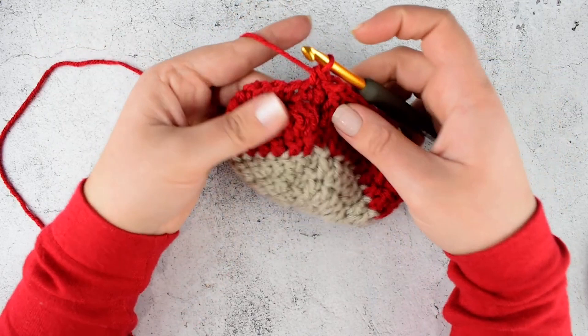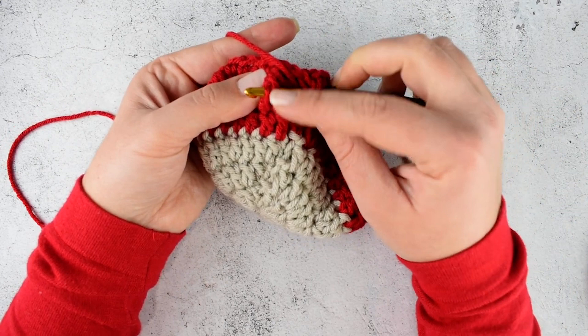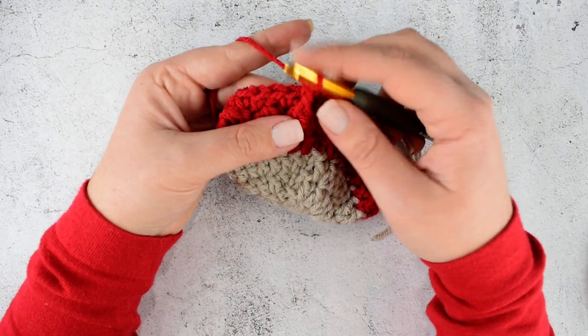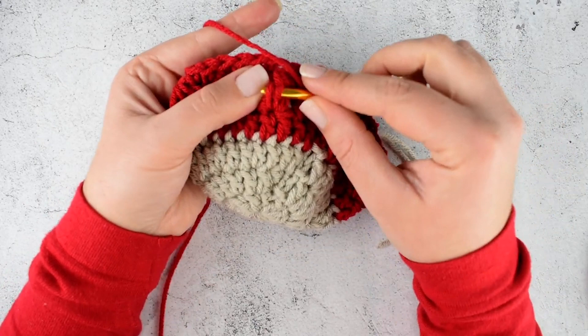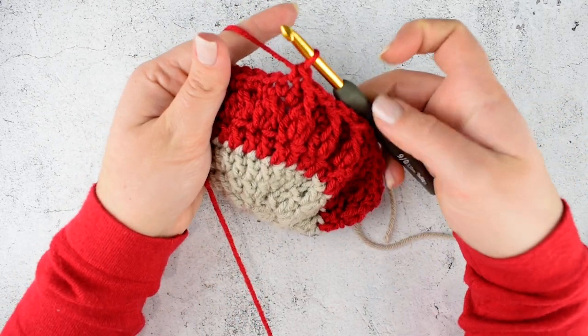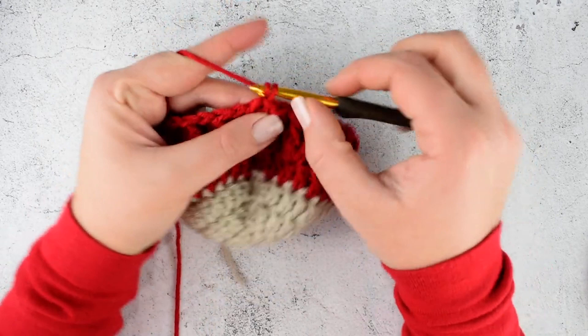Then skip one stitch and make single crochet into the next stitch. Make front post double crochet in the middle stitch of the cluster again — yarn over, insert your hook around the post from front to back and back to front, yarn over and pull through, yarn over, pull through the 2 loops, yarn over, pull through. This is the front post double crochet. Skip the next stitch and make single crochet into the next. Repeat this till the end of the round. Join with slip stitch on top of the first stitch.